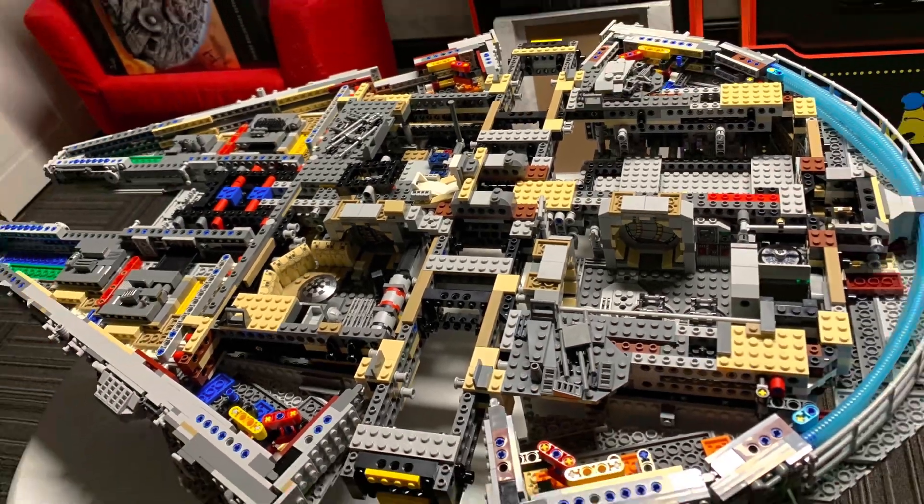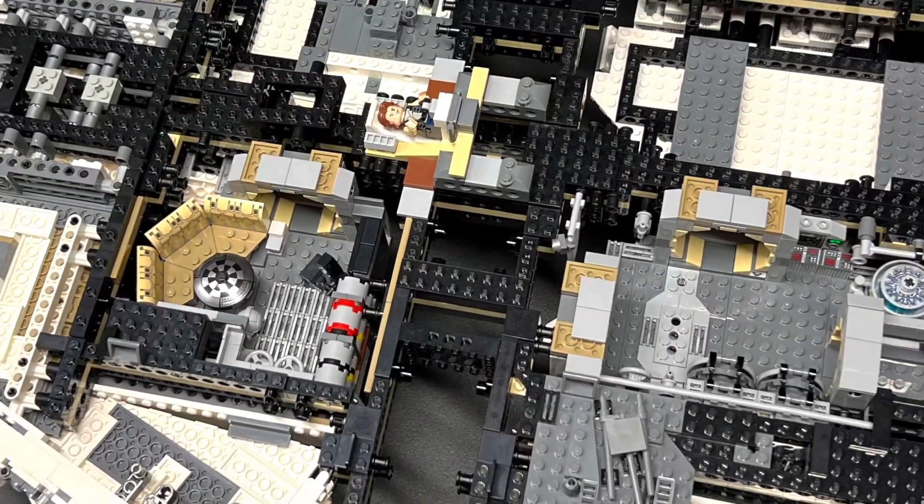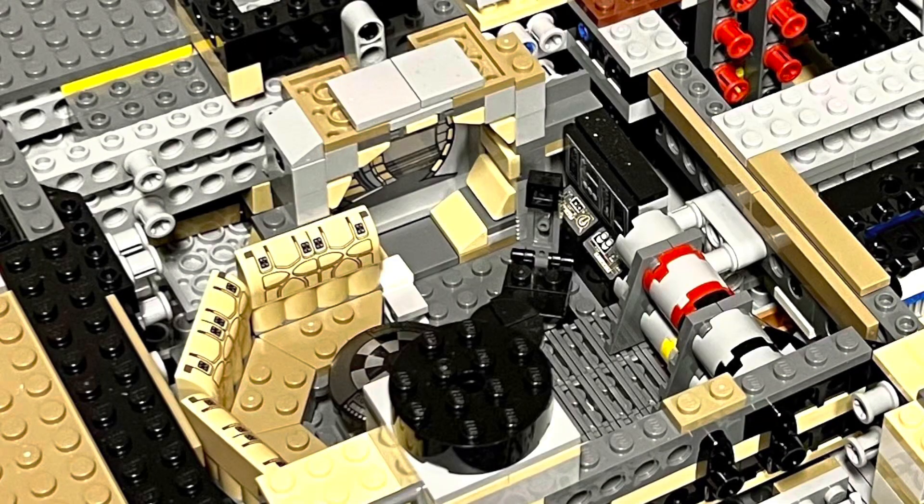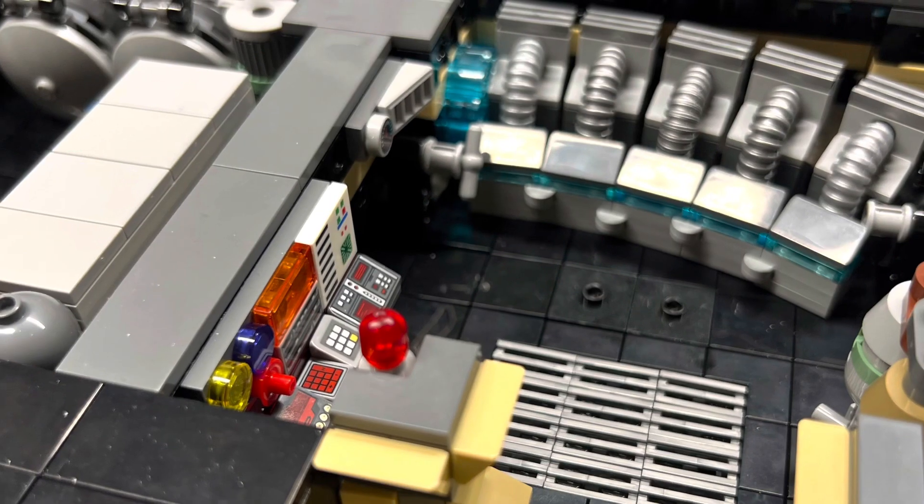Also color corrected the interior. For some reason, LEGO only gave us two completed rooms. But I wanted more.